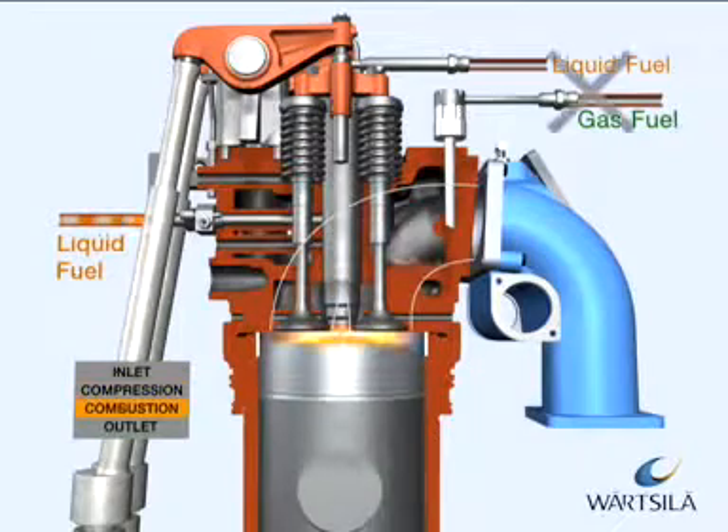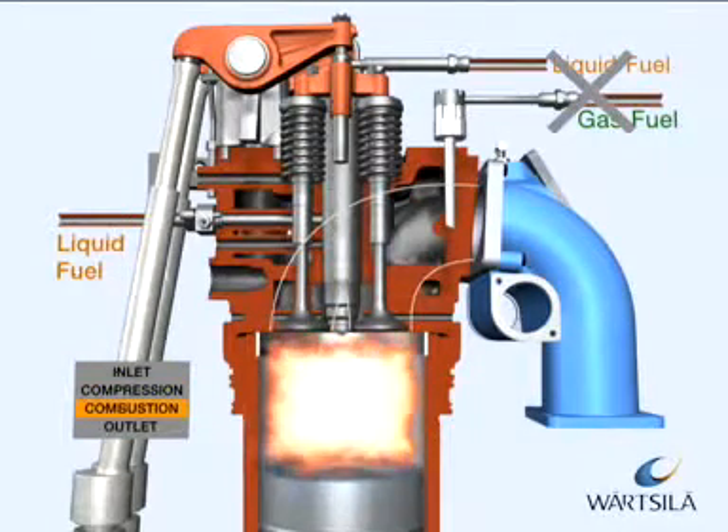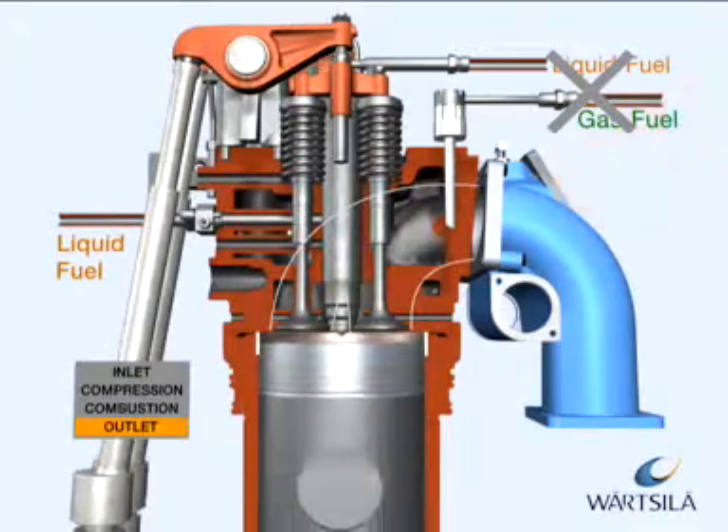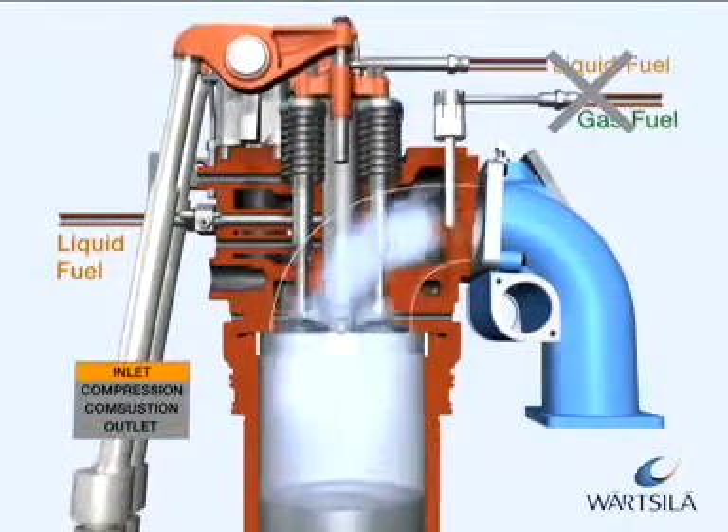Gas and pilot injection is not in use during liquid fuel operation. The liquid fuel operation process is the same as the conventional diesel process.